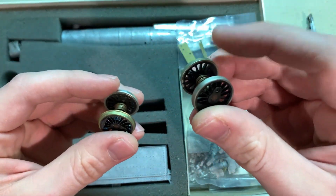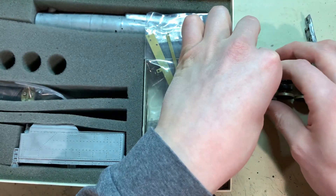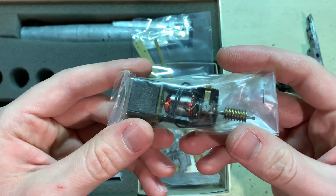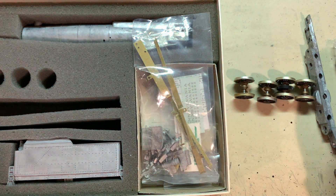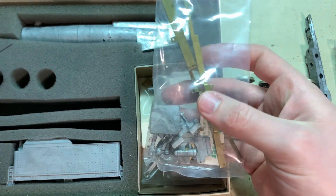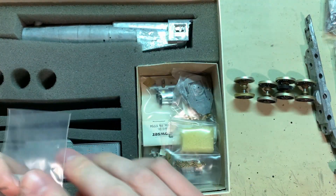Bowser packages all their kits basically the same way: instruction manual, same size box, foam padding all around. You've got your boiler main body up here, tender down here, motor chassis, drive wheels, and then all the other parts in this box. The detail set included with this is pretty basic — it gives you just the standard parts you need to make a decent looking steam engine.